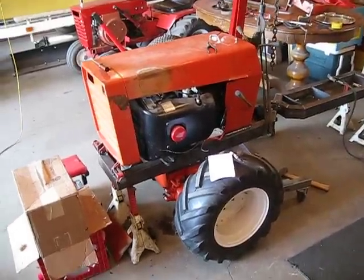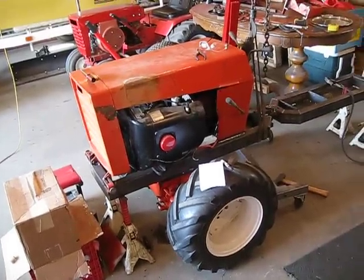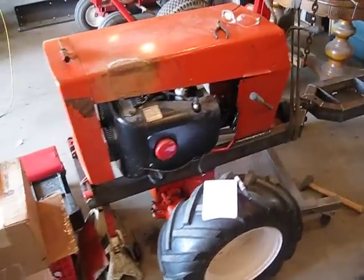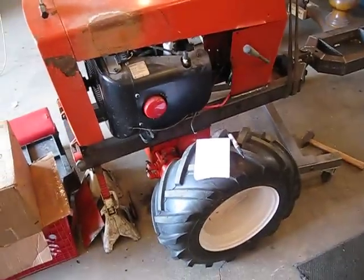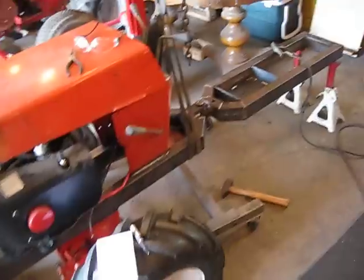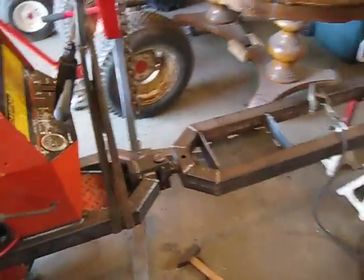Here's an update on the Case 22 project I'm working on. It's going to be an articulating four-wheel drive tractor. Got the motor mounted. Axles are getting mounted later this week. I've been working on it for about a week and a half. It's turning out pretty good.